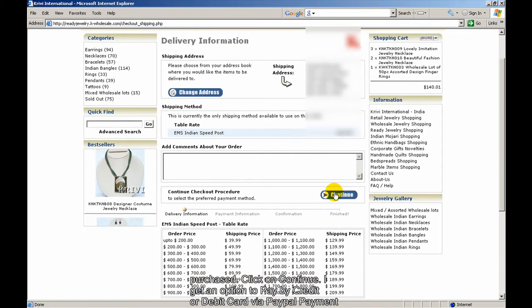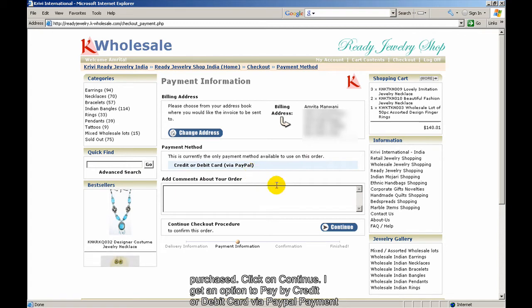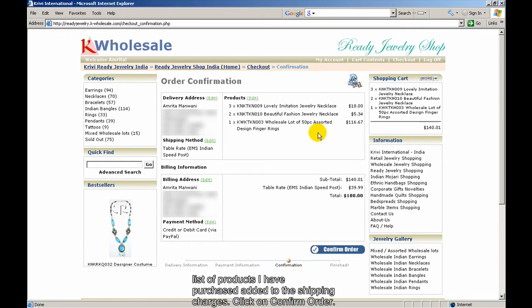Click on Continue. I get an option to pay by credit or debit card via the PayPal payment gateway — just click on Continue. This is the order confirmation screen, which shows the list of products I have purchased along with the shipping charges.